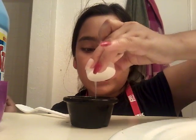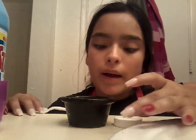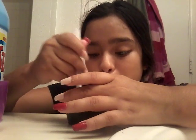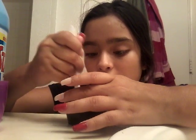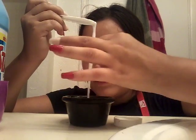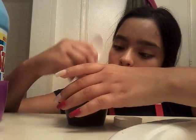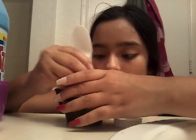And then slowly, just little by little, dumping it in. And like with the first one, it transforms almost instantly into slime. Even though it's very still, very sticky, it's transforming into slime. So that's what it's looking like.